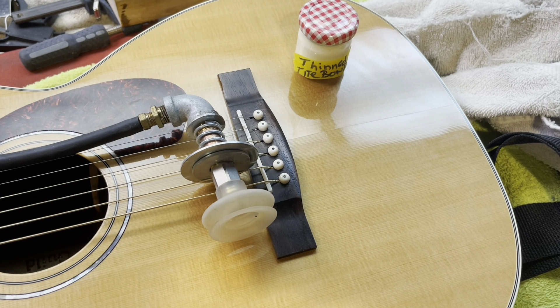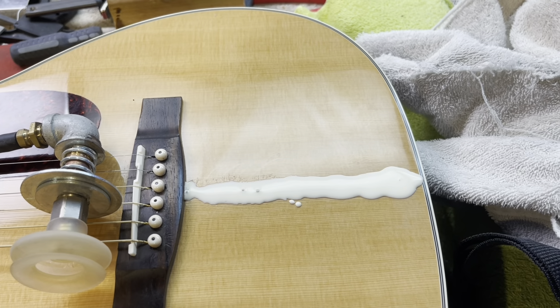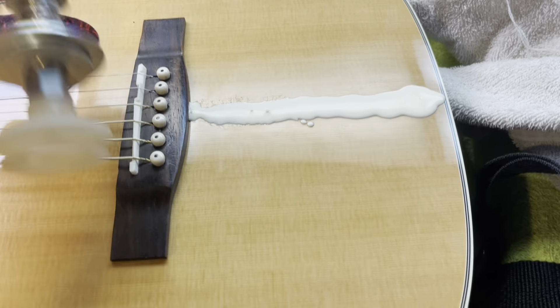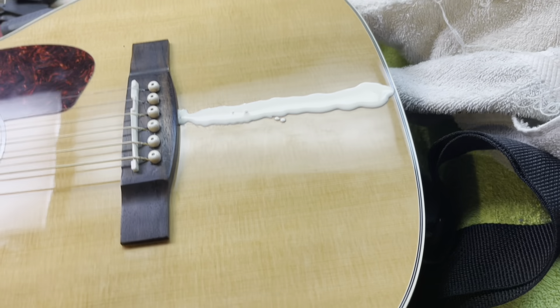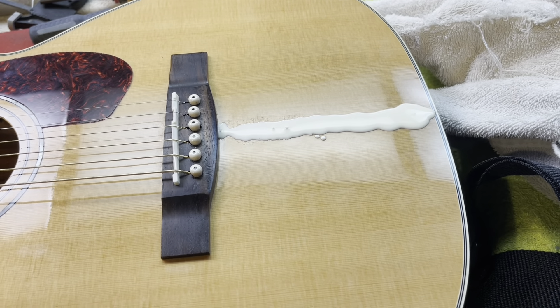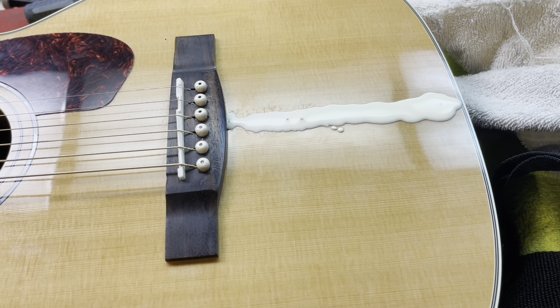I've got a nice fat line of Titebond on here and I'm literally going to push this on there and blow into it. I'll try and do this one-handed — I don't know if I can — but yeah, it works pretty darn good. I learned this from Dan Erlewine at StewMac.